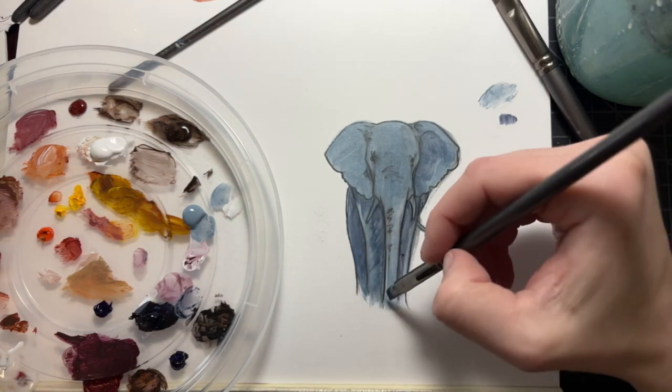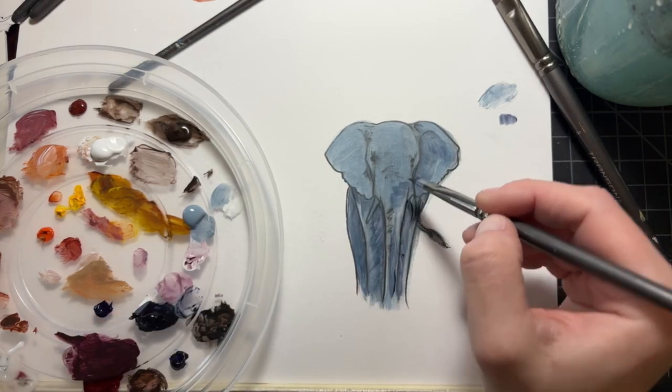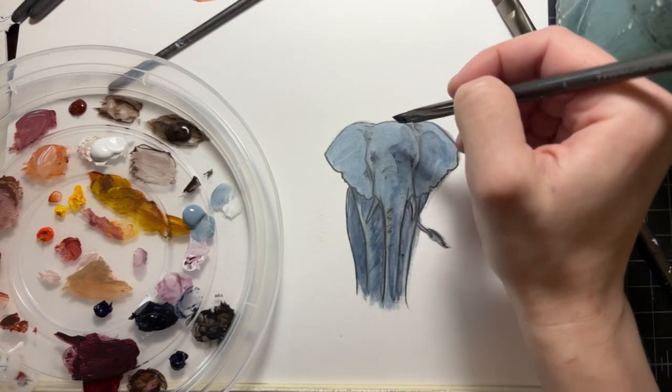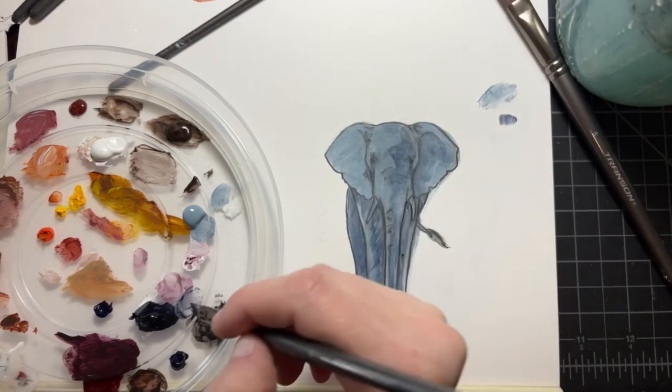Also making sure those shadows have texture in them and are following the direction of the wrinkles of the skin. One thing that's pretty important about working on the elephant is that they have all these different textural areas, so your brush strokes should move both with the direction of motion but also try to create some organic texture that feels like it's mimicking those wrinkles.